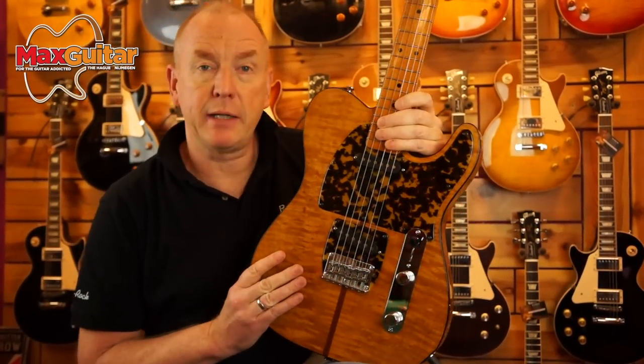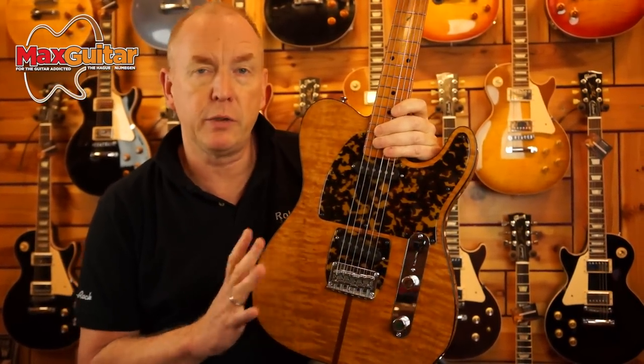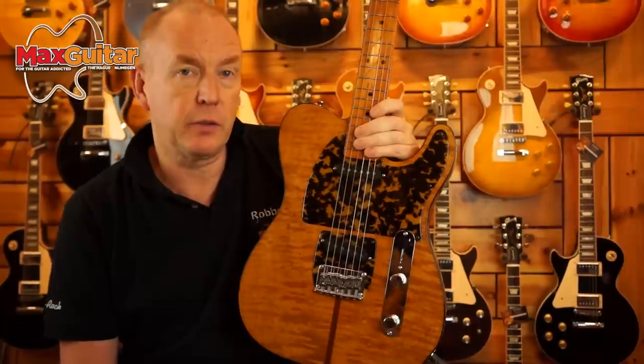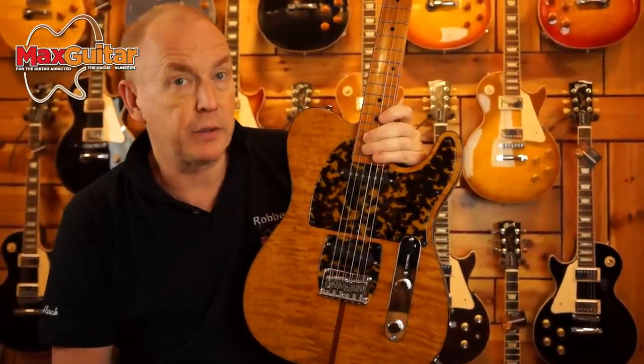This was a short rundown of the Anderson Madcat reissue, '79 reissue. Essentially a very well-made guitar, very universal. If you're a huge Prince fan or just a Tele fan, this is one to own. It's very limited, so if you want to get one just make sure you contact me. Don't forget to like us on Facebook.